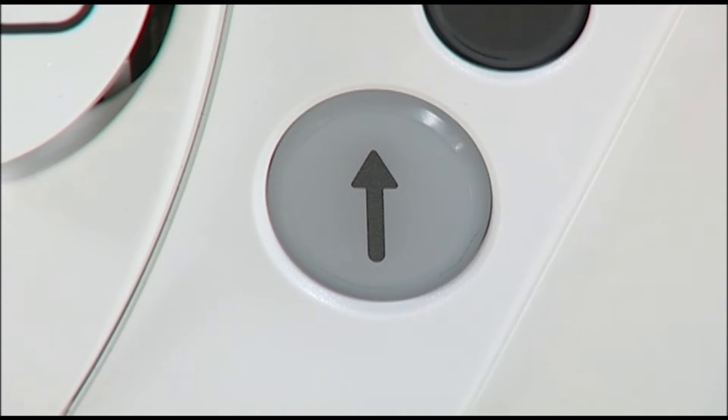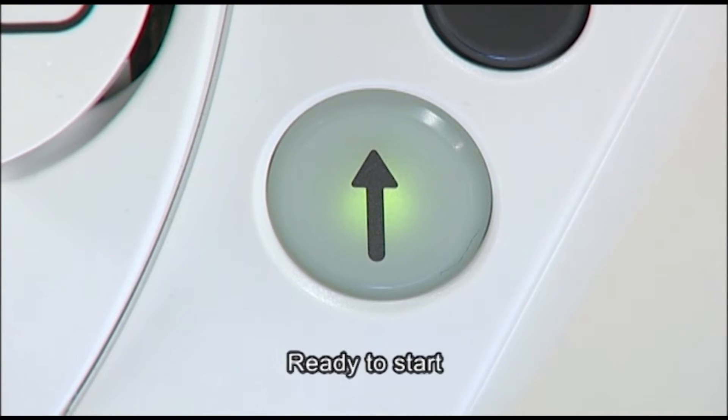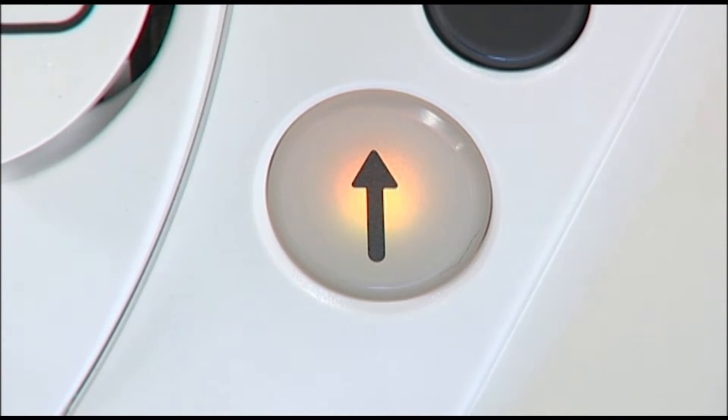The color of the start-stop button indicates the status of the machine. Green indicates that the machine is ready to sew or currently sewing. Red indicates that the machine is not ready to start. Orange indicates that the machine is in bobbin winding condition.